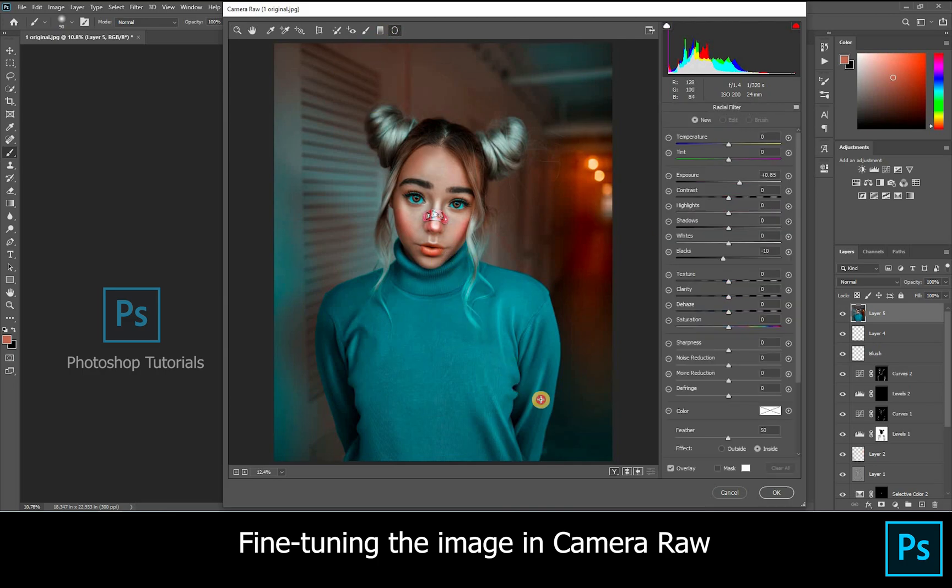Click on the radial filter and make the background look dull by decreasing the exposure a bit.